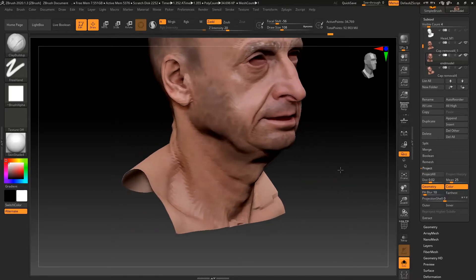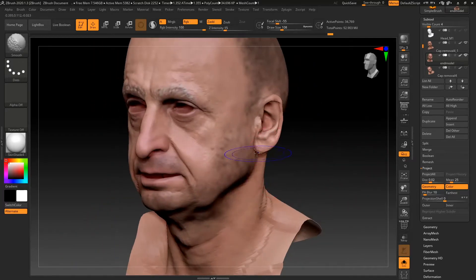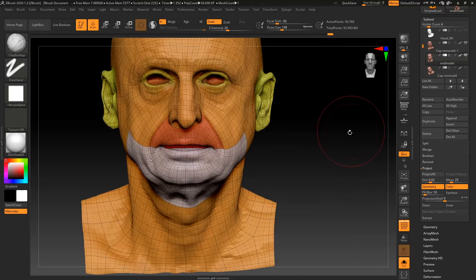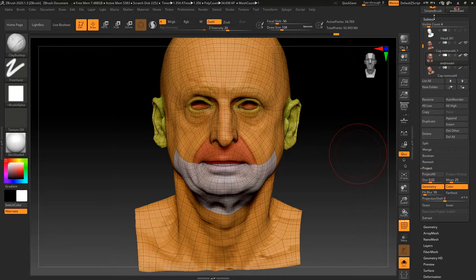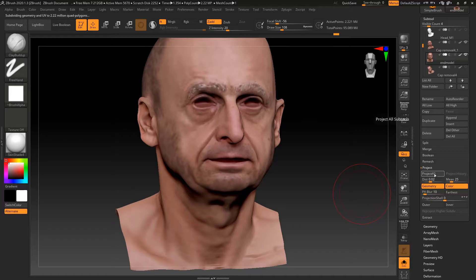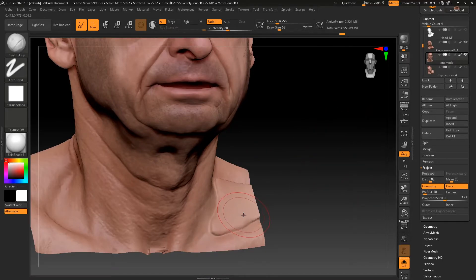I'd say that's good enough for now — we can maybe move up some subdivision levels now. Let's have a rough look at the polyframe — everything seems to be okay. Now let's divide, divide, divide — get it up to six subdivision levels. And then let's project all. Now that's projected, there's a few little issues here and there but you can get rid of them quite easily.